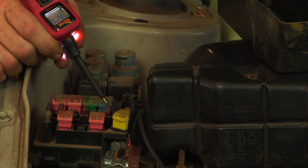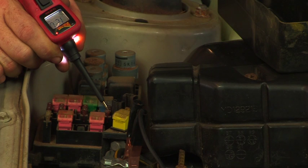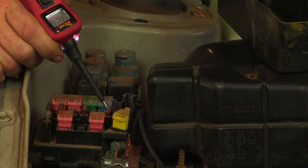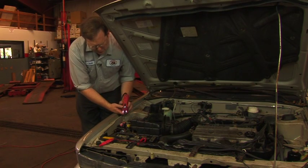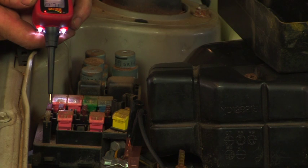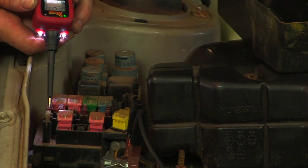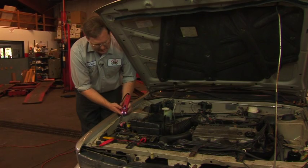On a good fuse we're showing 12 volts on one side and 12 volts on the other — that's an indication of a good fuse. When we check the fuse for the suspect circuit, we find one side still shows battery positive, but the other side of the same fuse is showing a ground. This is an indication that what we have is a bad fuse.